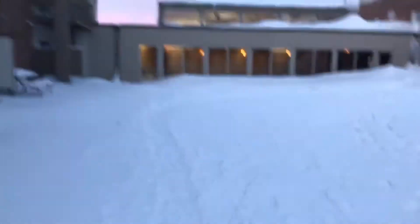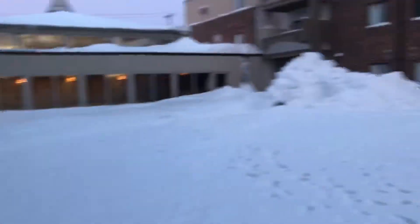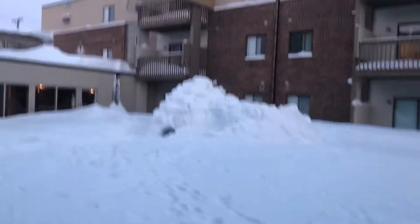Morning. The sun isn't fully up yet, but there's enough light that I thought I could get a video of what things are looking like.